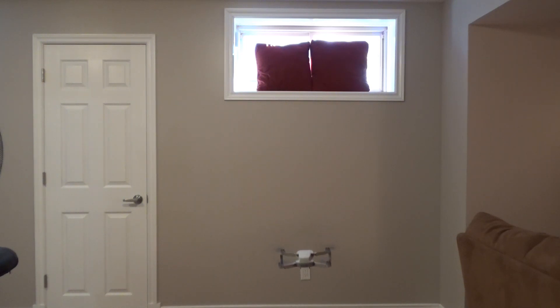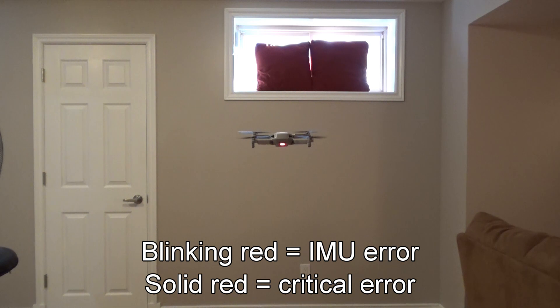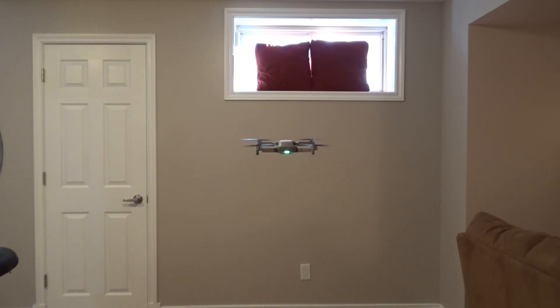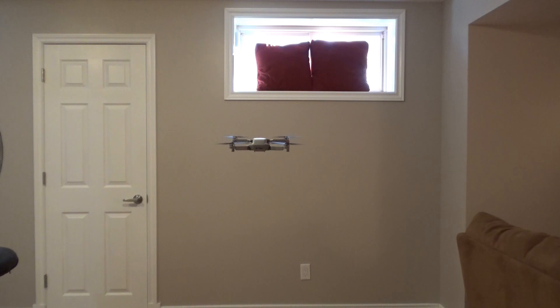We're going to land now. By the way, the LED in the wind was blinking red. I did not see that in the manual. When it's blinking twice green it means it's in P mode with vision working, but sometimes it goes red. I don't really know if I have a defective Mini, because it's not supposed to show this red light. It's not covered in the manual, so I'll have to do more research. Let's land.